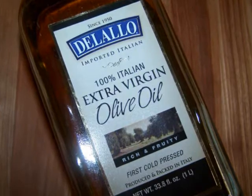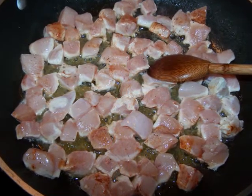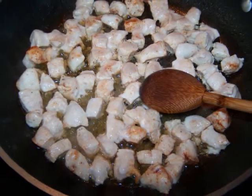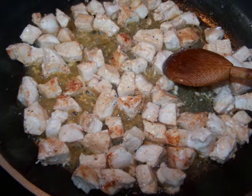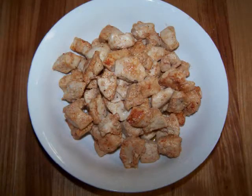To make this, in a large non-stick skillet over medium-high heat, add the seasoned diced chicken along with a tablespoon of olive oil, and sauté the chicken, stirring occasionally until you no longer see any pink and it develops a light golden brown color. It'll take about five to seven minutes. Then remove the chicken from the pan and set it aside.